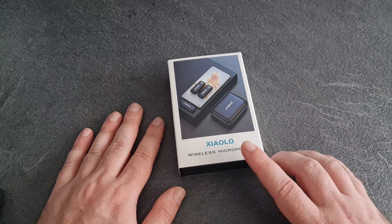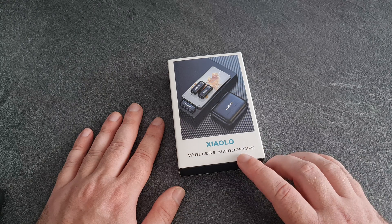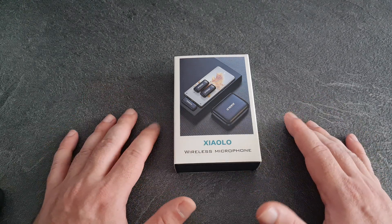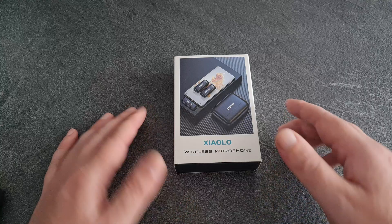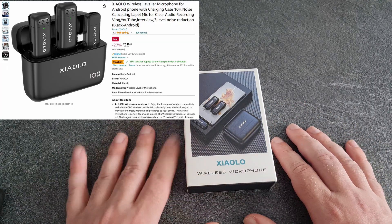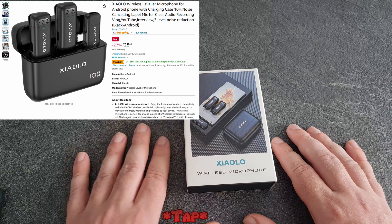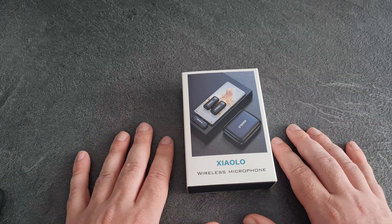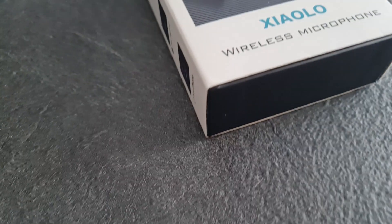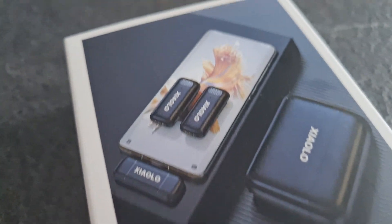Here we are, the Xiao Olo wireless microphones — Xiao Olo, don't know, don't speak Chinese. I picked these up off Amazon, they were £28.50 at the moment on the deals — they had the Amazon Prime deals so I thought I'd pick them up. I wanted some lapel mics because I record on a phone and I'm not going to buy expensive microphones, just want something just in case.